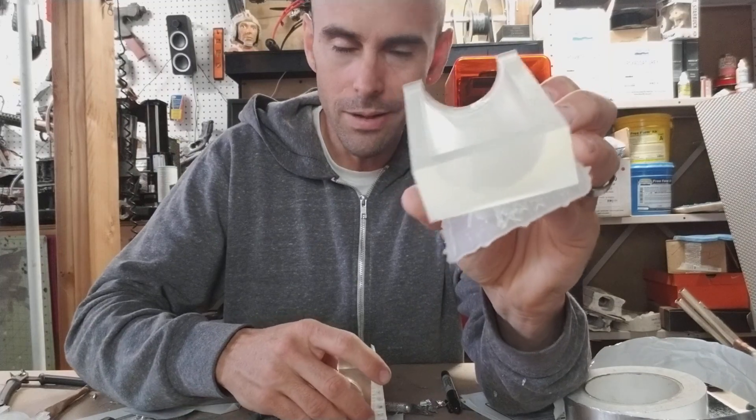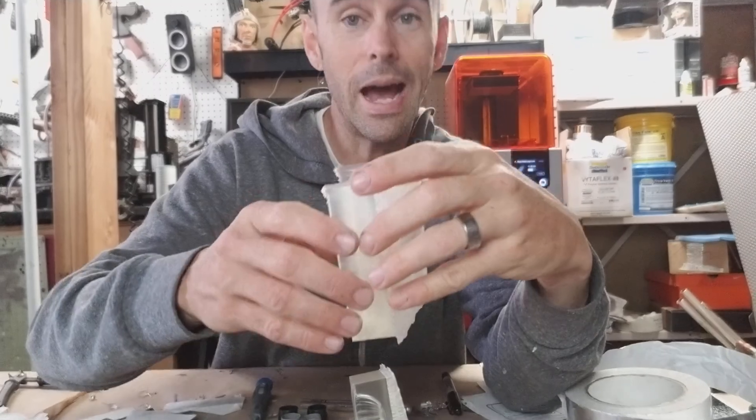So keep that in mind: if you're printing things and you don't need to make them solid, make them hollow — it'll save you a ton of time and money. Anyway, thanks again for stopping by guys, I will be back soon.